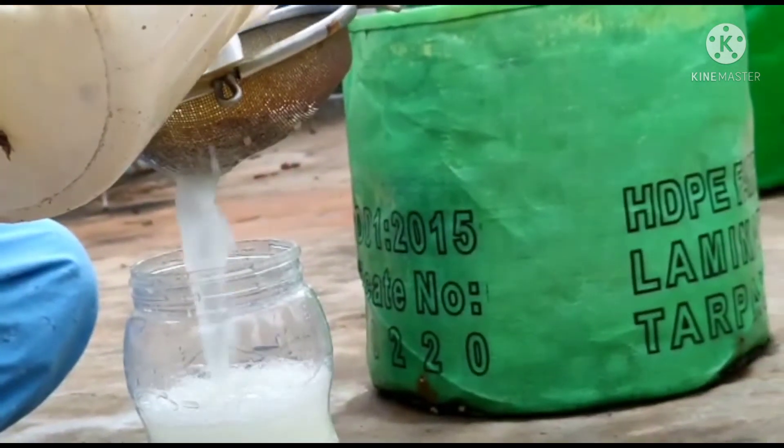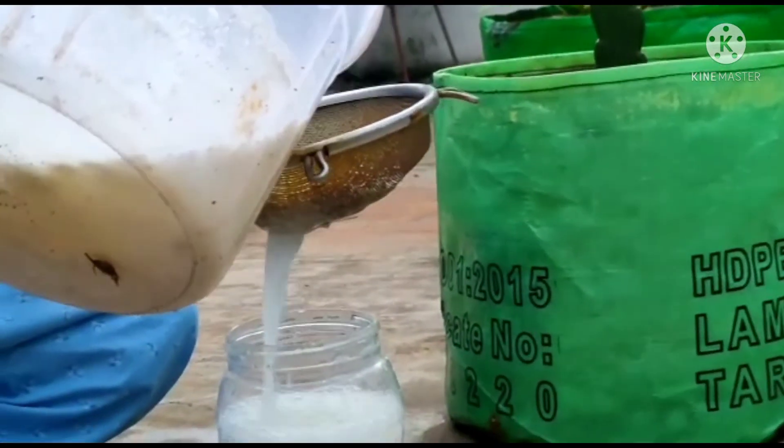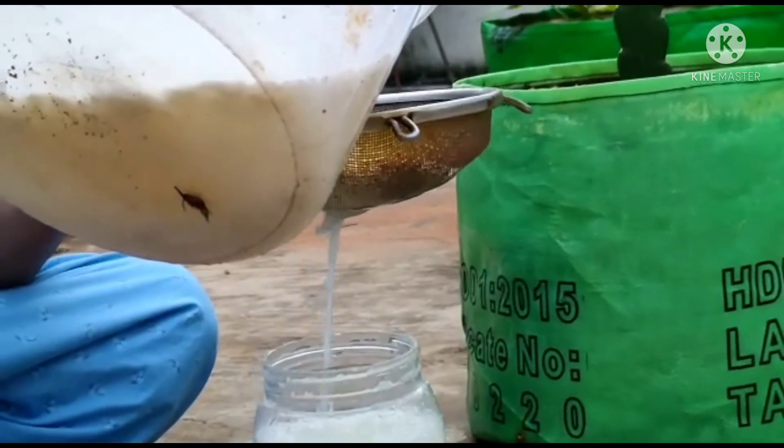Use 1 ml of liquid diluted in 1 ml of water. I am going to dilute and apply it to the plants.